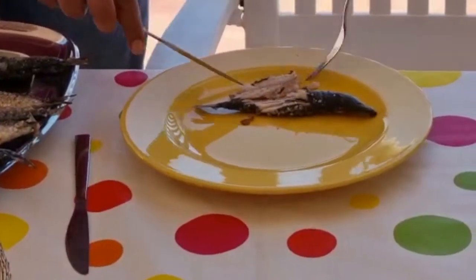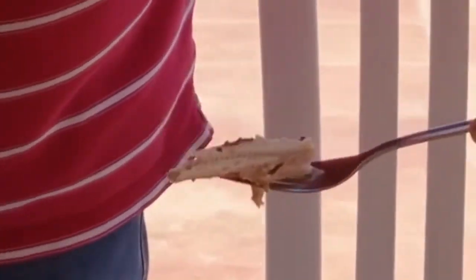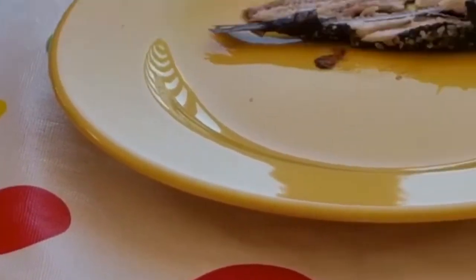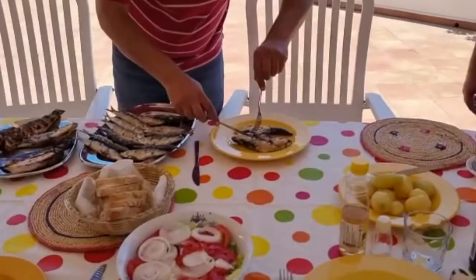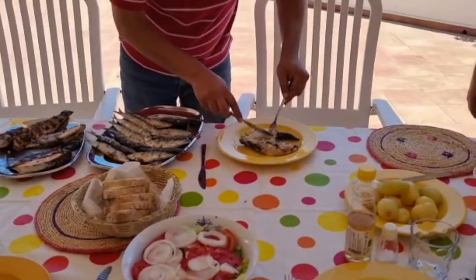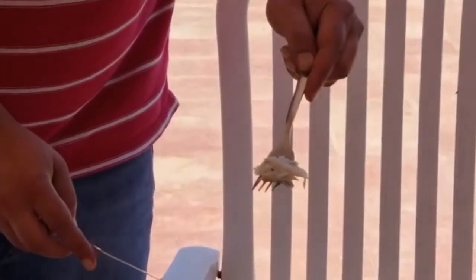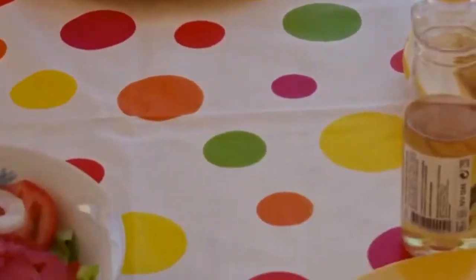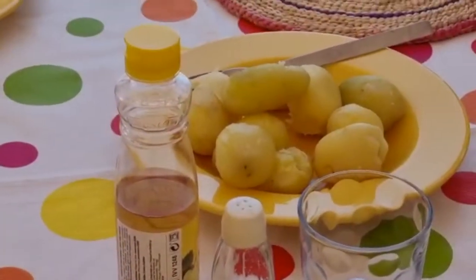And now the swordfish. Very nice — we normally eat it with salad and some potatoes and olive oil for sure. Hope you like it.